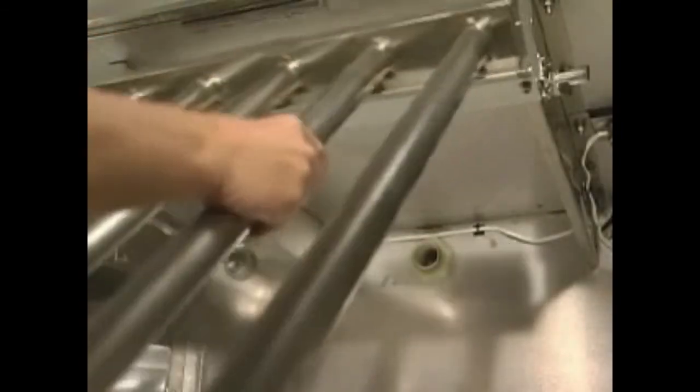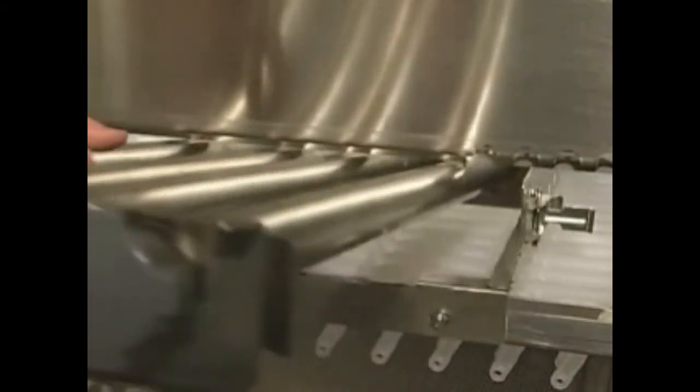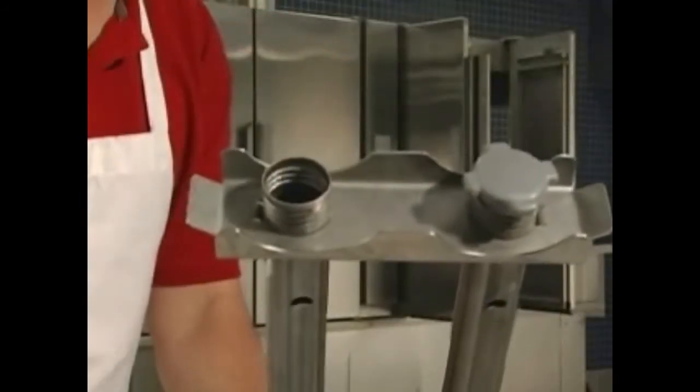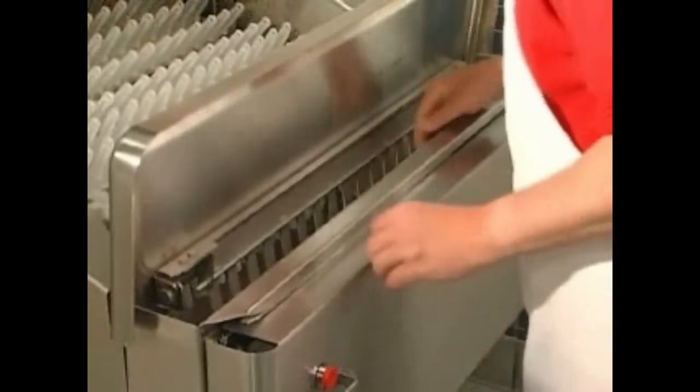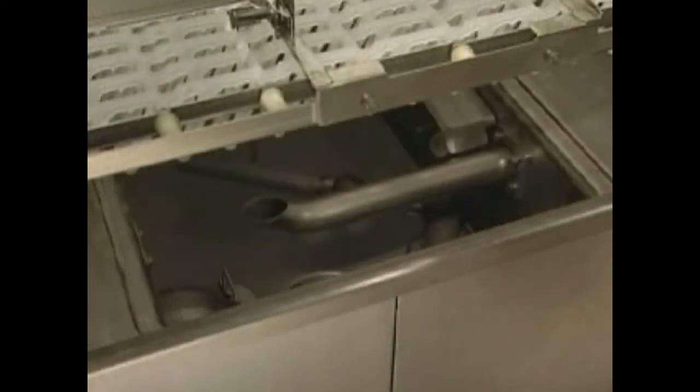Remove the wash arms by first releasing the latches. Slide the upper arms forward, swinging the front of the arm down. Slide the lower arms forward. Tilt the front of the arms upward to allow water to drain. Remove the arms. Remove the end caps. Remove the flush arm at the load end of the machine. Remove the end cap. Remove the strainer baskets and strainer pans. Also remove the dual rinse strainer if present.